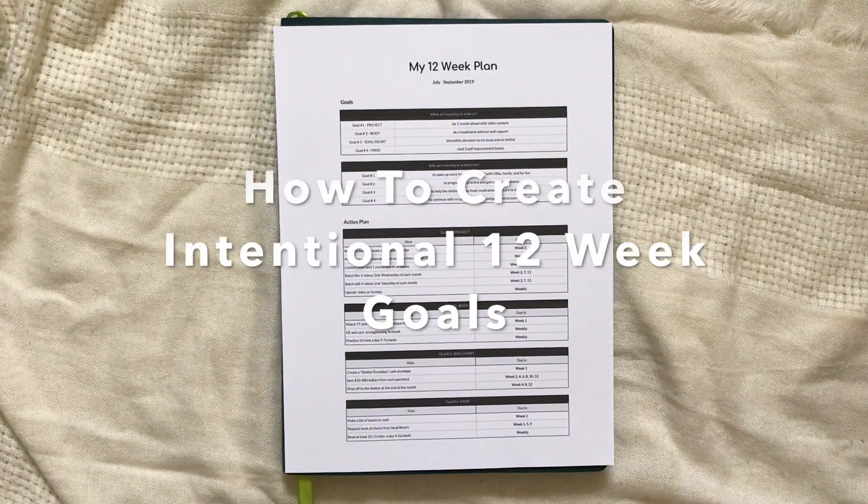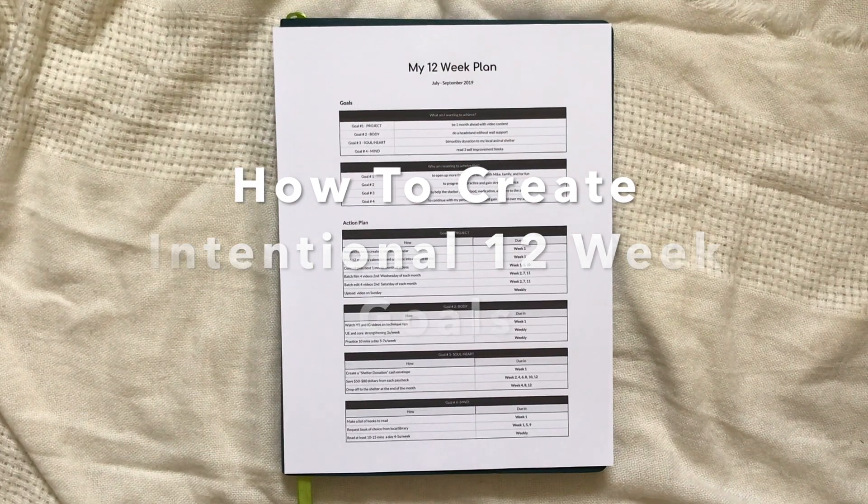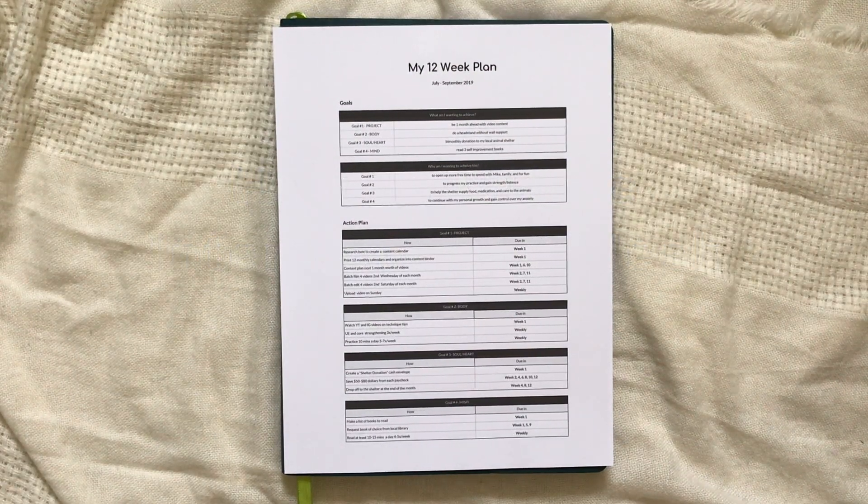Hey there friends, it's Dominique from the Pixie Planner. Welcome back to my channel. In today's video I want to discuss a little bit about how I do my goal-setting and, most importantly, how I make my goals intentional.